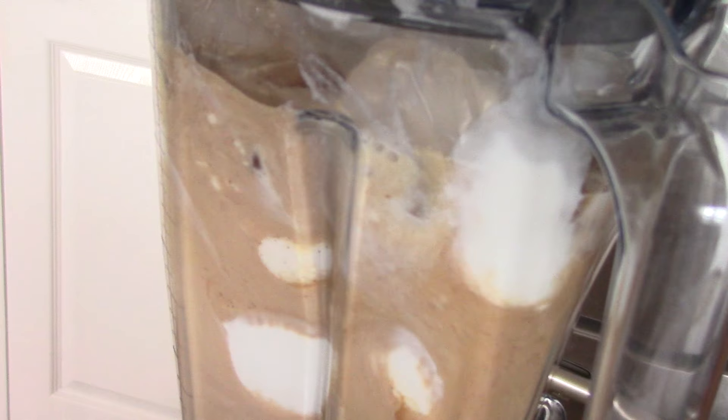That easy, guys. Alright, let's pour it in. Gotta leave space for some whipped cream. And just for decoration.